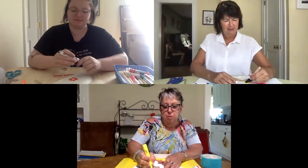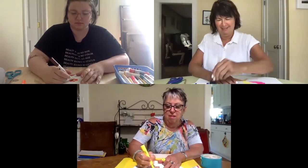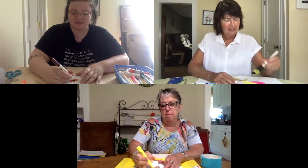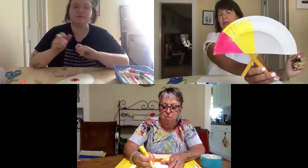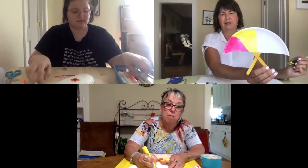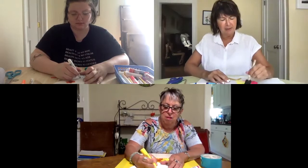There's always a way that we can adapt. Always. So what are you painting, Gail? I'm just going to do a design. Oh that's nice. It looks very bright and cheery.